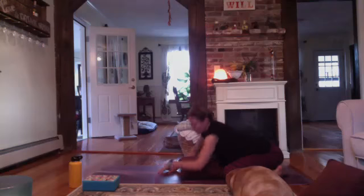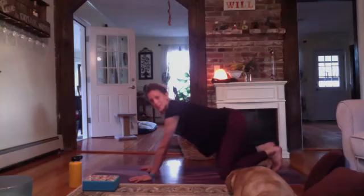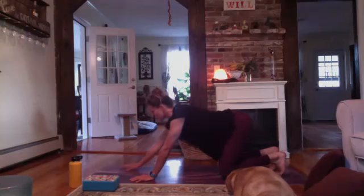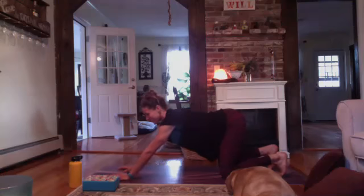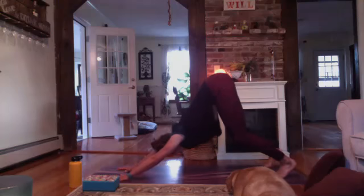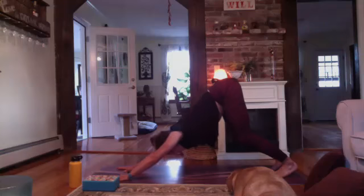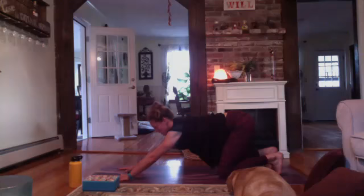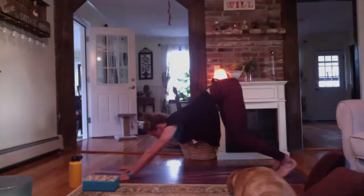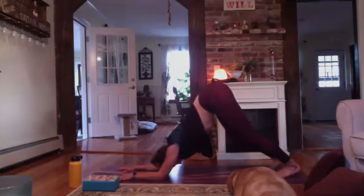Let's press our way back up to tabletop. From tabletop, tuck your back toes under. Bring your fingertips forward about three or four inches — we're going to come into downward facing dog. If downward facing dog is not in your practice, you're welcome to stay in tabletop. Press into the fingertips — they are spread nice and wide, engaging through the arms. Bend the knees, relax your head, and lift your hips up towards the ceiling.